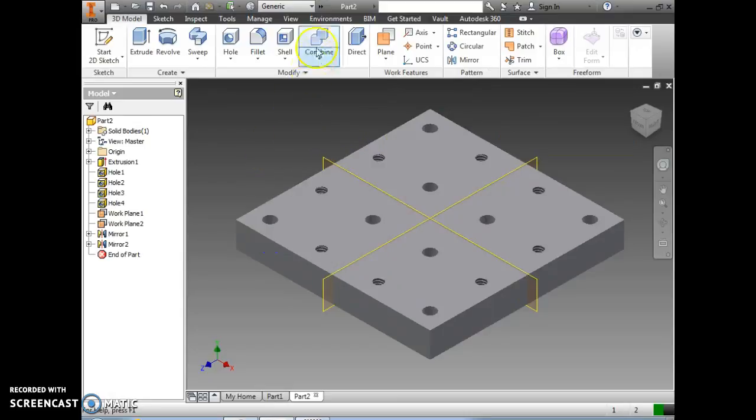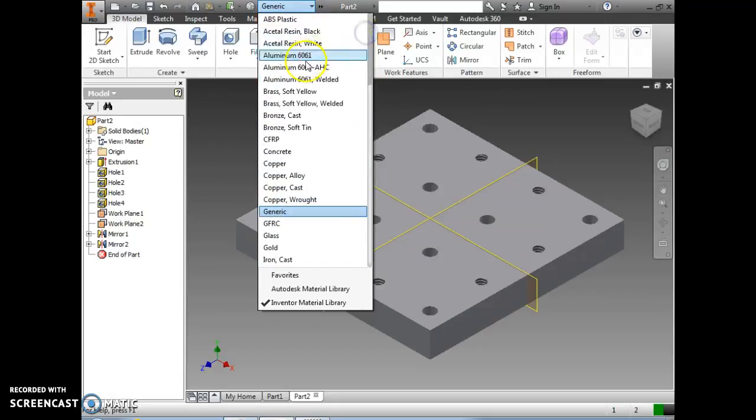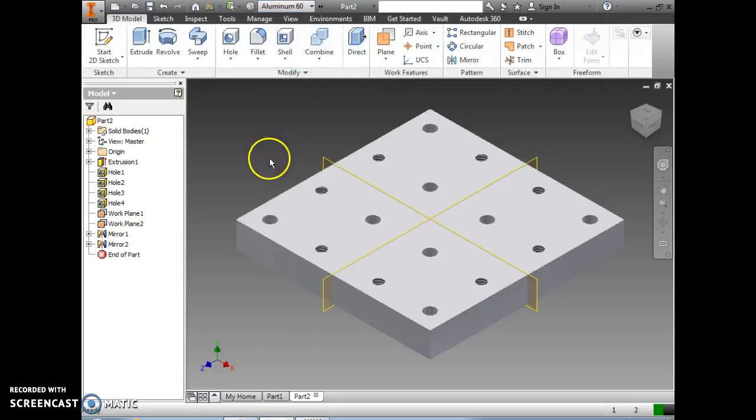Next we want to select the material. Go up to where it says generic and select aluminum 6061. Then save this as the base plate in your Trammel toy folder.